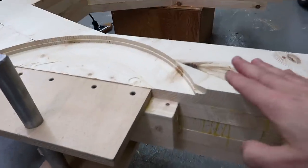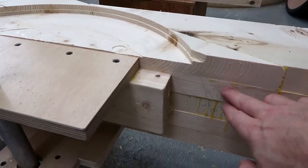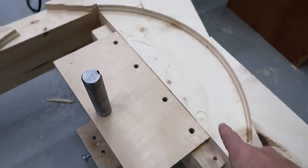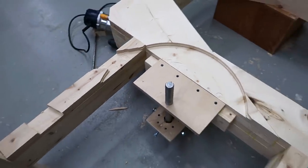On other bandsaw designs I just left off a layer right here, but with these thick layers I needed to leave off half a layer, and the easiest way to carve out this cavity was after assembling the bandsaw frame.